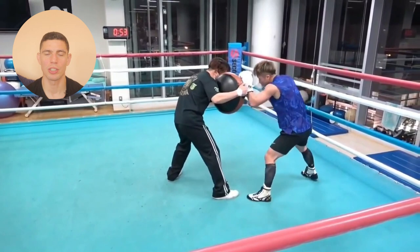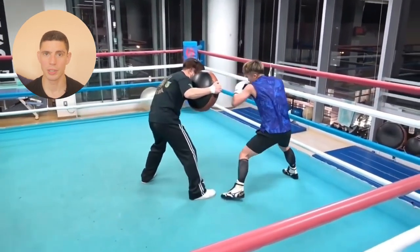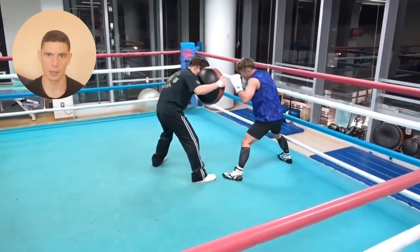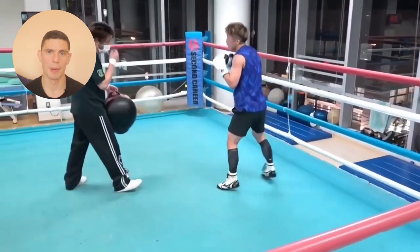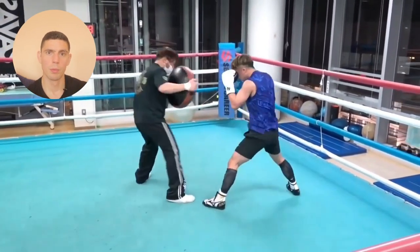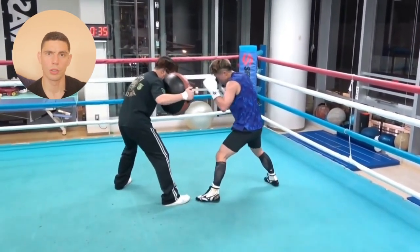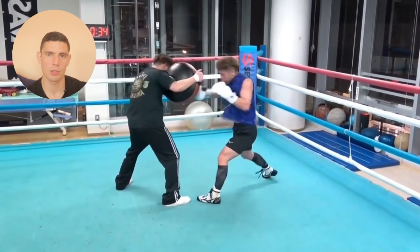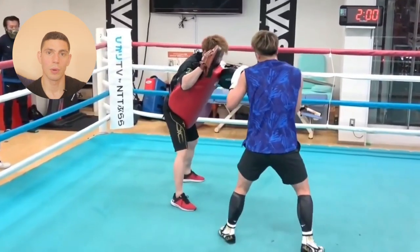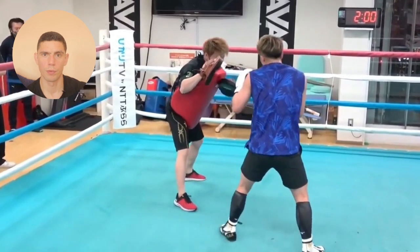Mastering the basics: if you're a beginner watching this and you want to get good at boxing, just go in the gym and get repetitions on your core techniques — your straight right, your jab. A really useful tool is to film yourself training and hold yourself accountable. Look at your jab, your right uppercut, your body shot, then do a side-by-side comparison with someone like Inui to get a rough idea of what you're aiming for. Is your weight being transferred from front foot to back foot?